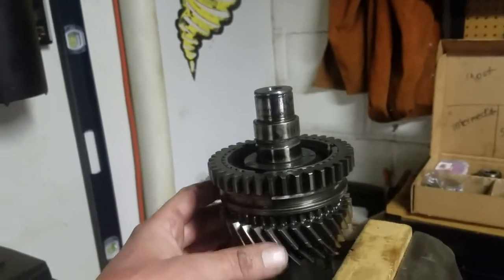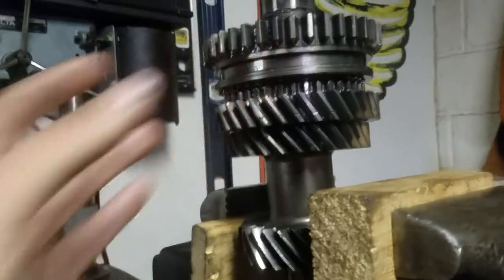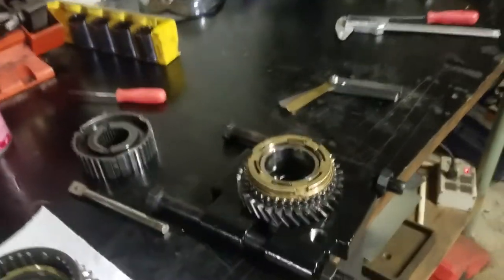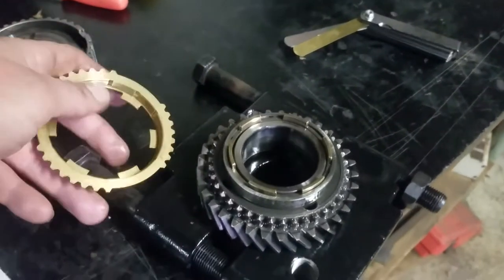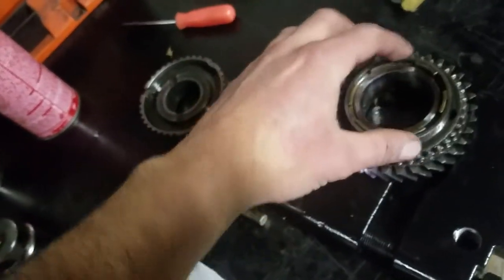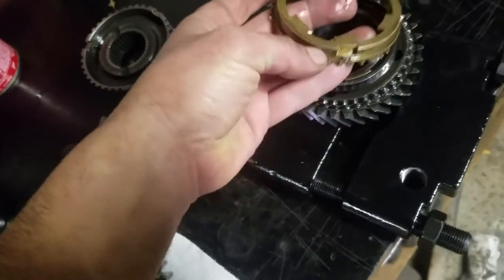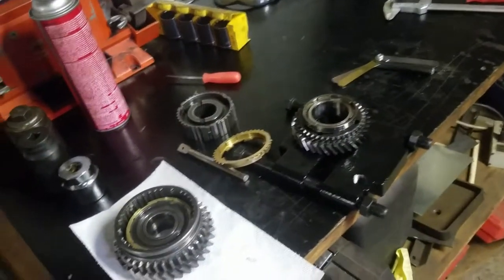Second gear is still on the intermediate shaft and the synchros seem a little close. I can't get a good measurement with it assembled, so I'll pull that gear off and take a closer look. This is a three-piece synchronizer set on second gear — instead of just one synchronizer ring acting against the cone of the speed gear, there are three actual rings. They all look new. That's why they seemed a little sloppy — it's just how it works. I think second gear synchro is fine.